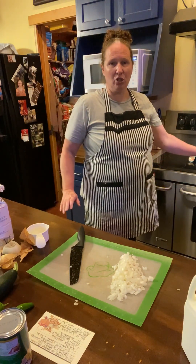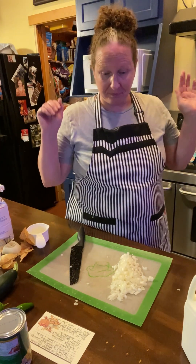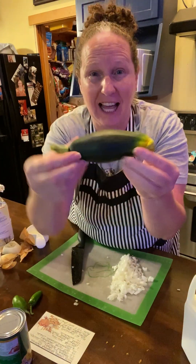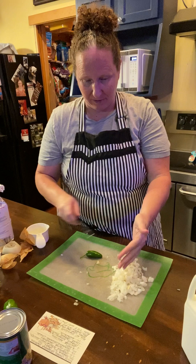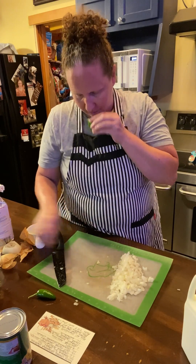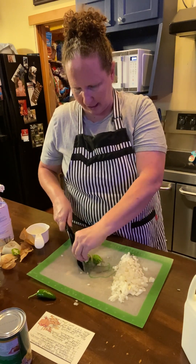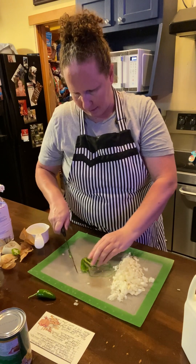Right here on the stove in this pan I'm just browning up my sausage, and when it's all done we're gonna mix up some stuff. I wanted to show you guys I got my first harvest from my garden — look at these peppers, jalapeño peppers, and I got a little cucumber. I'm so excited! So we're gonna cut up this jalapeño. It smells amazing. I'm just gonna chop this up, I already washed it and everything. This might be a green pepper — it doesn't matter, I'm gonna put it in there.